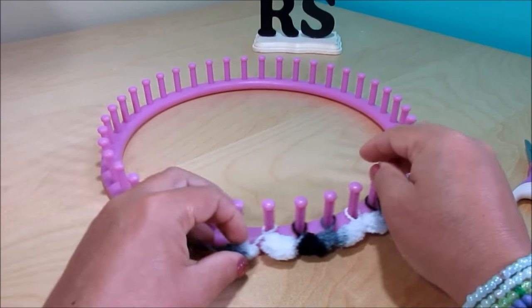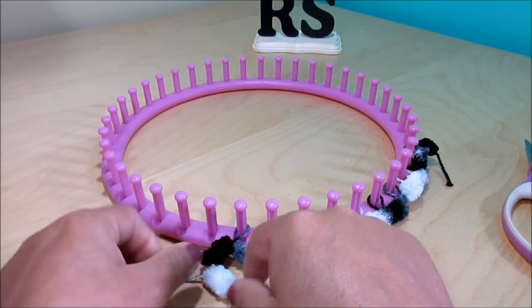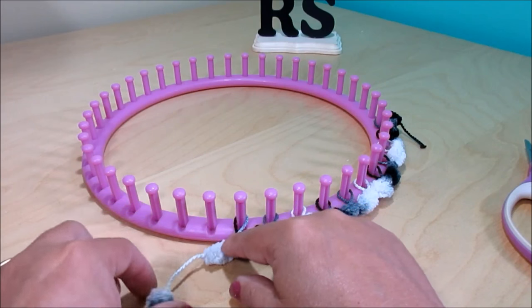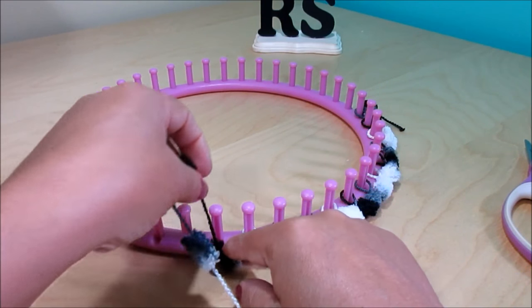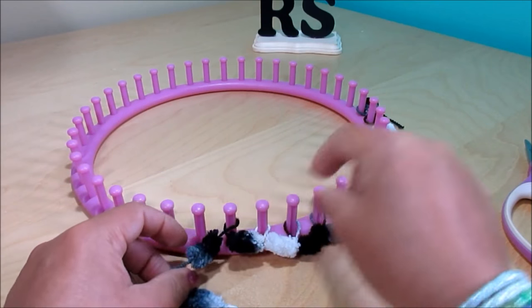If you live in Canada and you don't have this type of yarn, I've seen them at the dollar store for three dollars — at least at my local dollar store. You can get some and create this beautiful piece. These are perfect for Christmas presents.